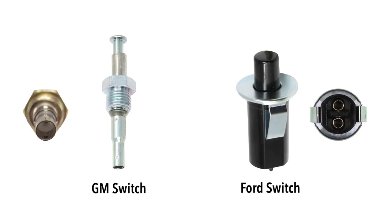Door jam switch operation in older vehicles is a subject of confusion. Switch and circuit design were different from manufacturer to manufacturer, which can further add to the misconceptions. In this video, we'll cover General Motors and Ford-style switch operation.